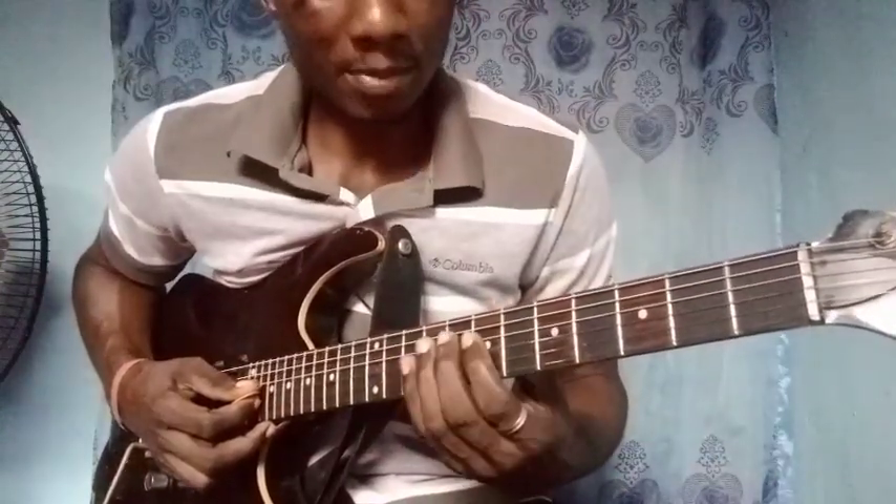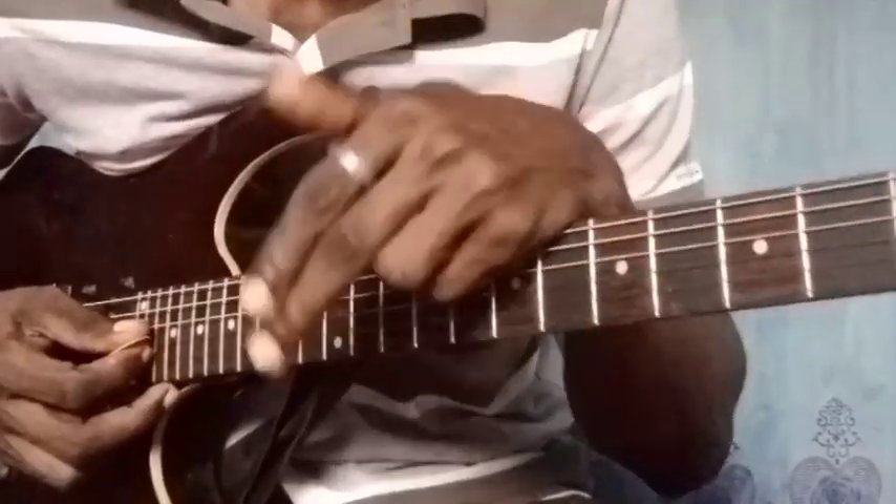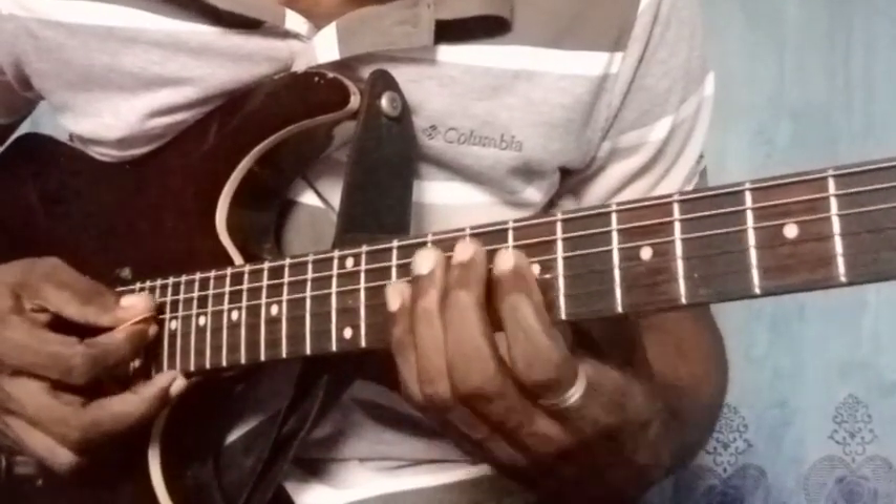So the intro that I played there — I played two keys on the intro. The first one is D, then I sharp to E, the key of E. This is the key of E.